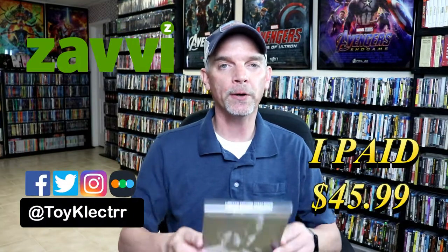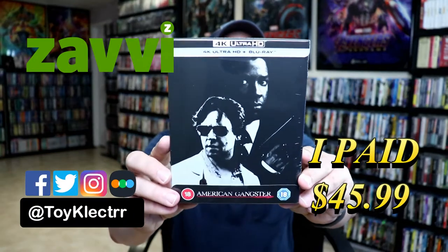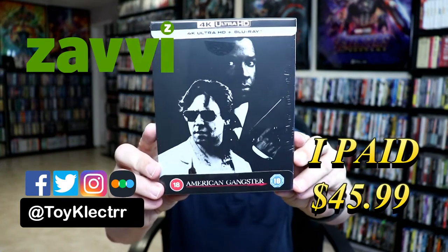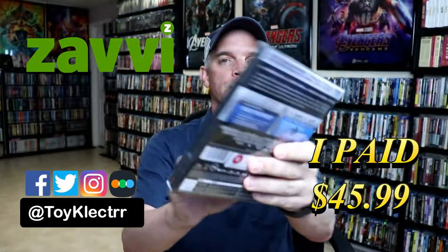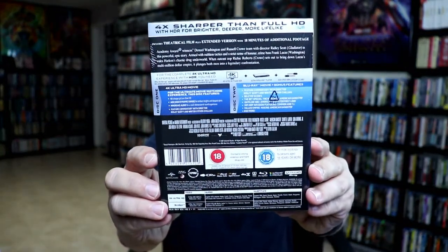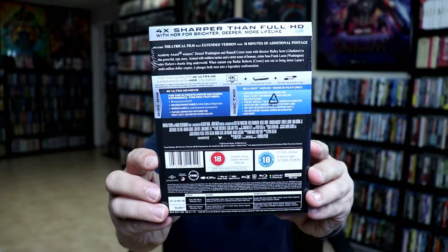So today I've received my order for American Gangster. This is a Xavi Exclusive Steelbook featuring the 4K Ultra HD and the Blu-ray. Here's the front, and here's the back. Now if you'd like to check out these special features, you can go ahead and pause and do so.